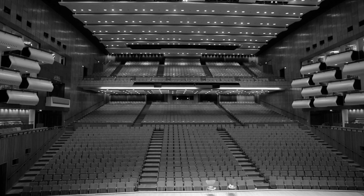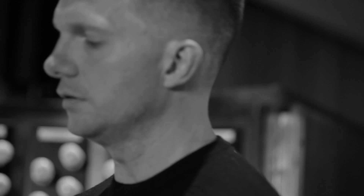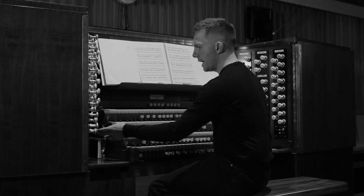Another great thing about the organ is that the building is as much a part of the instrument as the instrument itself. These bass frequencies really can make the building shake — so I'll just give you a little bit of the low end of this instrument.